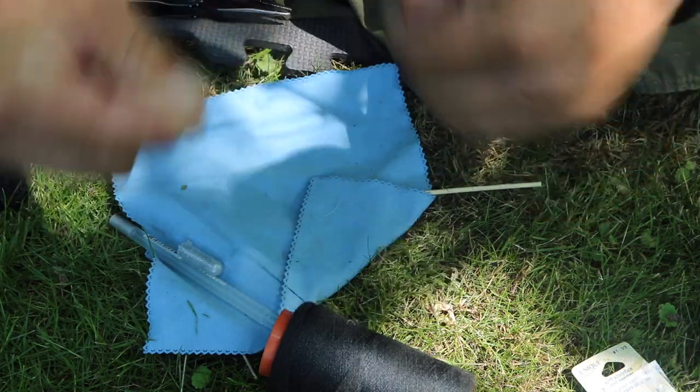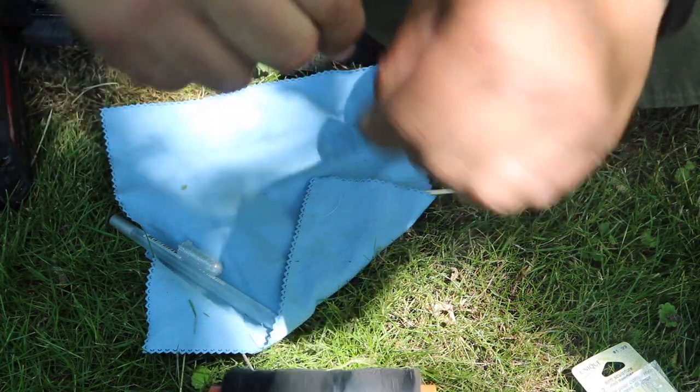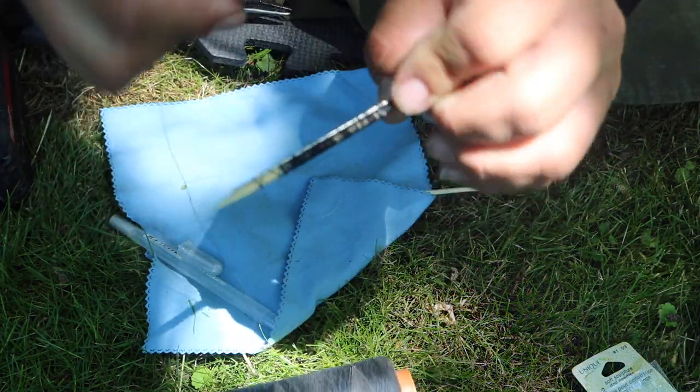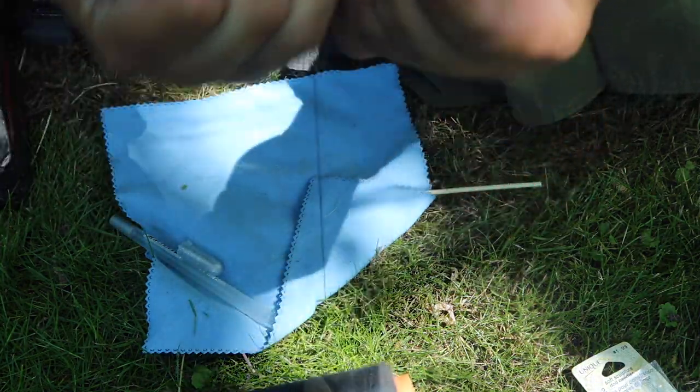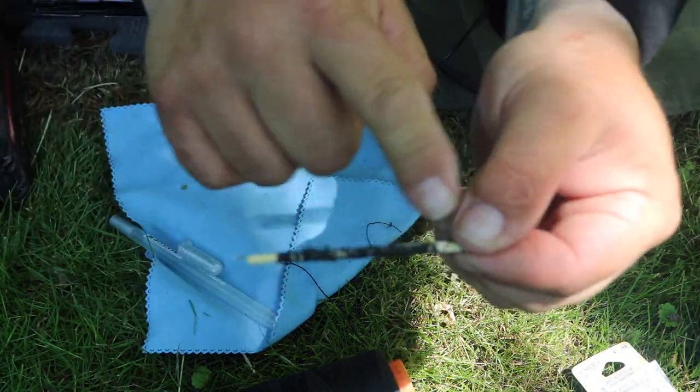That way the needle isn't going to get loose, come out, or have any real issues. Just a few winds — basically all I need to do is keep it on there so it's not going to fall off. Break the thread if you can — there we go. Now I have this little bundle: a pile of thread and a needle.